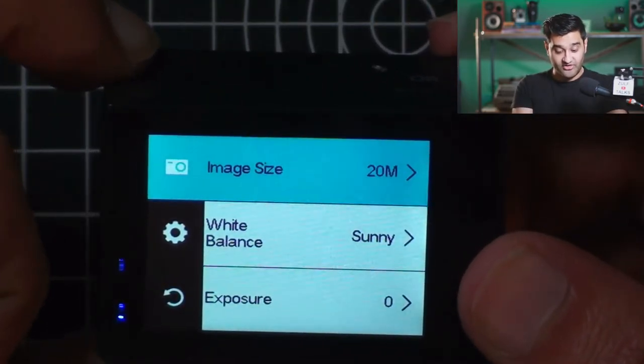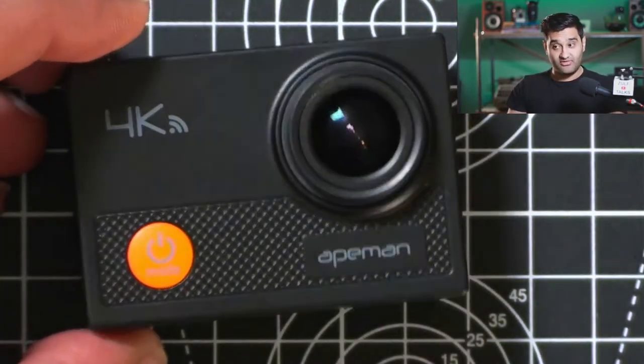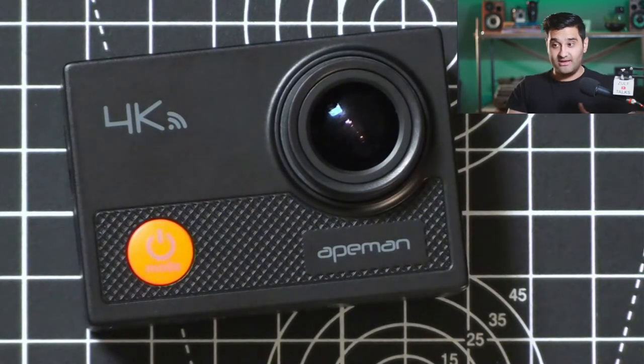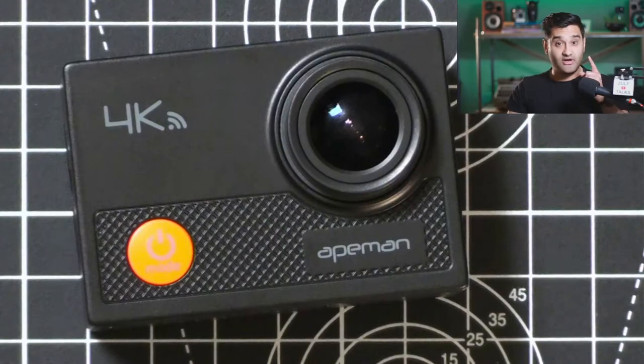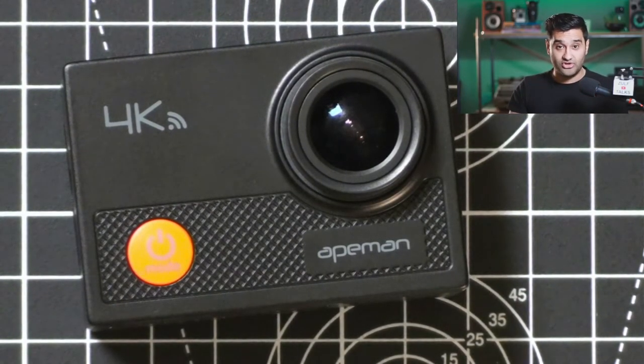So that was everything for photo — that's actually quite handy. I'm hoping this helps you decide if an action camera is good for your purpose. I've used it as a webcam, I've used it for 4K video, I've used it for photos — find out what's next in the next video.